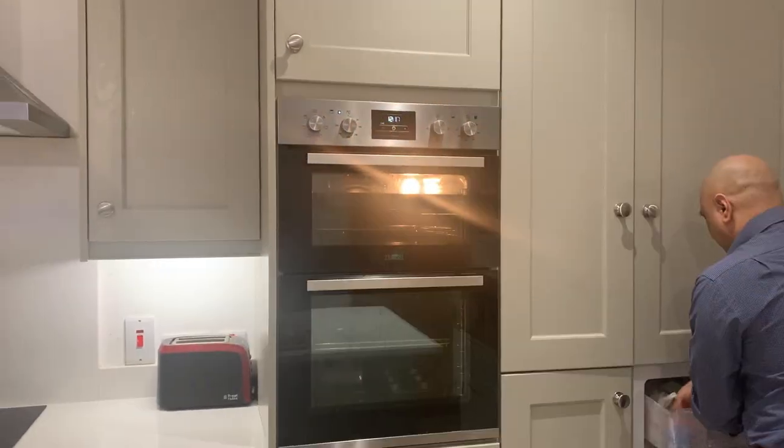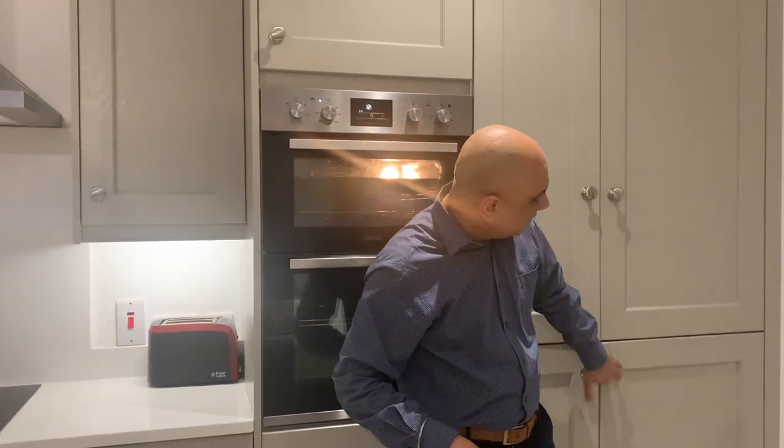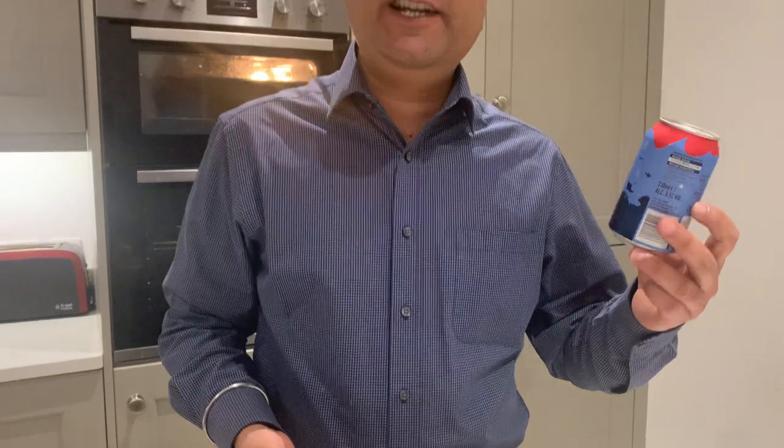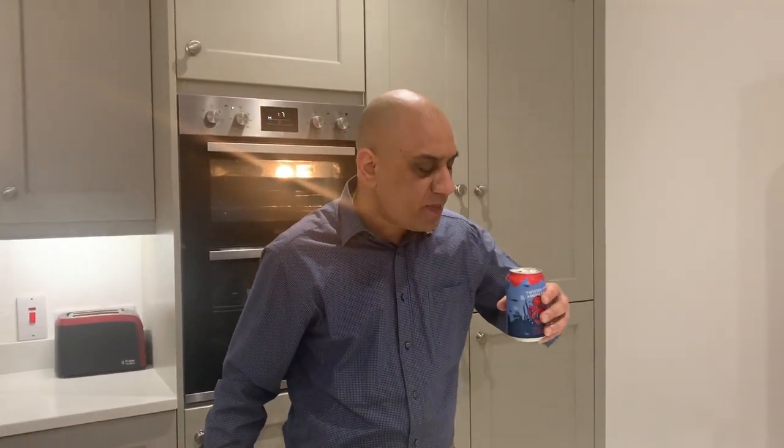While the pizza is cooking, let's introduce the beer of the day. This channel is all about eating healthy and drinking good beer — responsibly. Alcohol should not enjoy you; you should enjoy the alcohol. This is a Twisted American IPA — I bought it for about £1.20. It's a grapefruit-based beer. Let's taste it. This is an amazing beer — any American IPA grapefruit-infused will work with this dish.